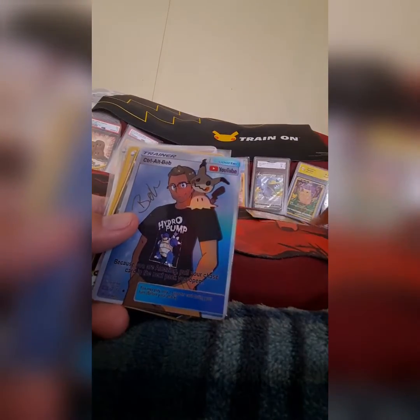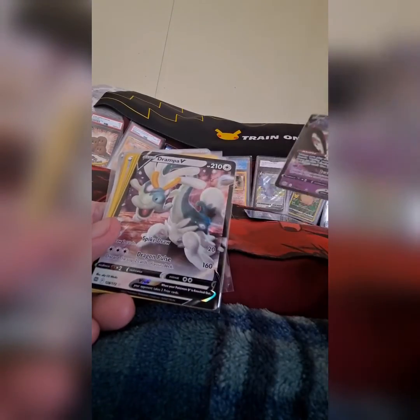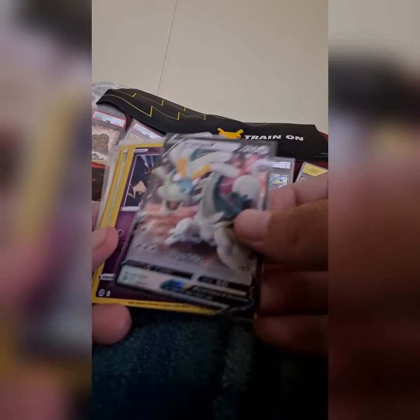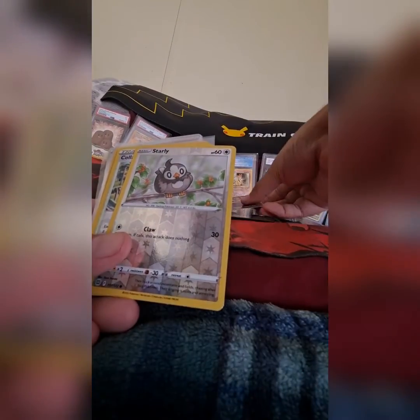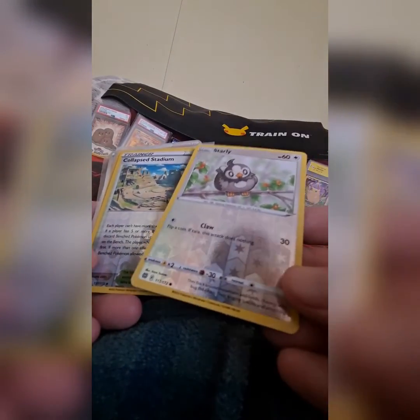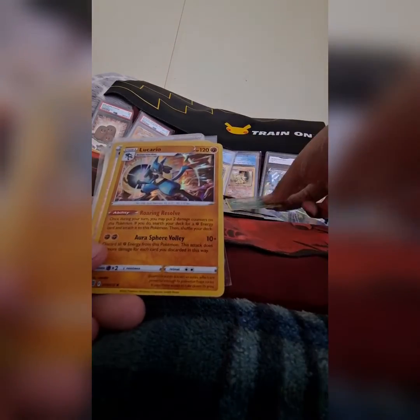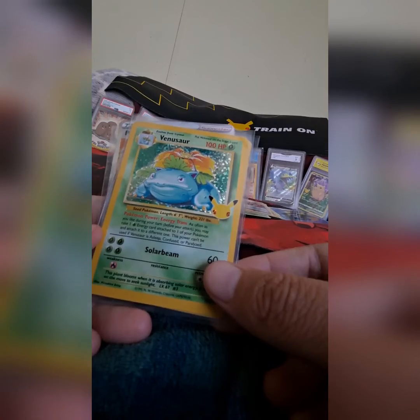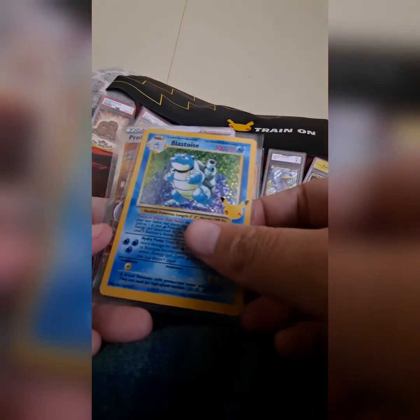We got a shiny Bobcardo — a shiny Bobcardo! We got a Mimikyu V, we got a Drampa V. We got a Dedenne reverse holo. We got a Braille reverse holo — I don't know if I have those already, but we'll see. Oh, we got a Starly. We have the Corpse Stadium. We got another egg. We got Lucario doing its Kamehameha. We got the Cafe Master. We got a Venusaur. We got Blastoice — I don't even remember this one.